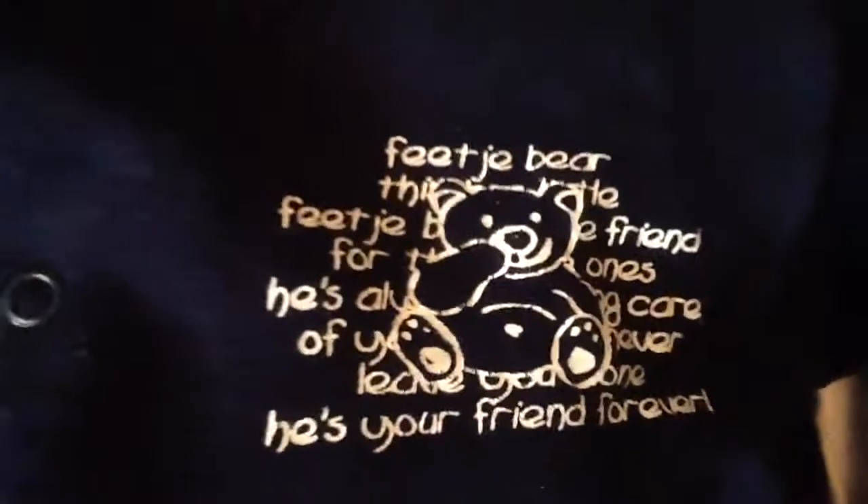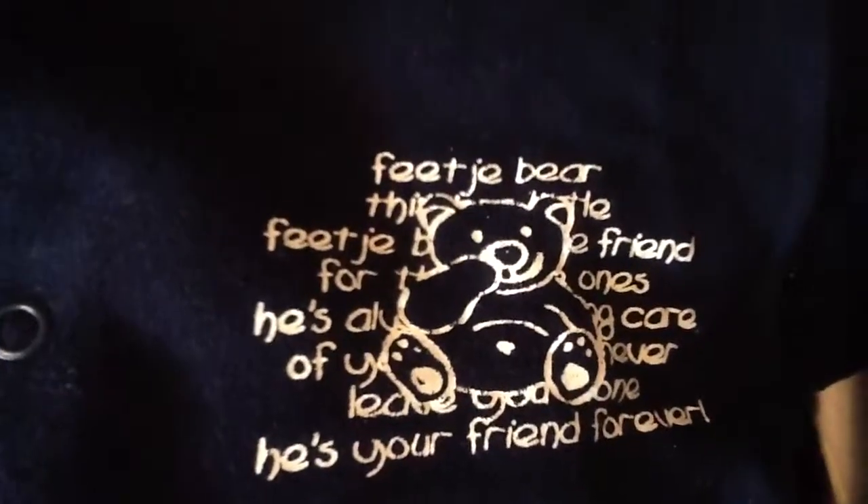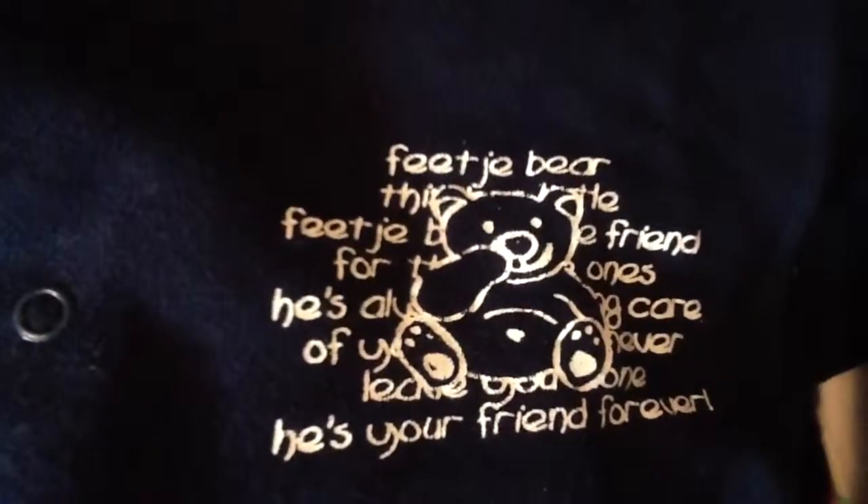Then I have this summer jacket with a hoodie, dark blue, from Feetje - that's a brand in our country. It's white inside and says 'Feetje Bear - Friend for the ones he's always taking care of, he will never leave you.'